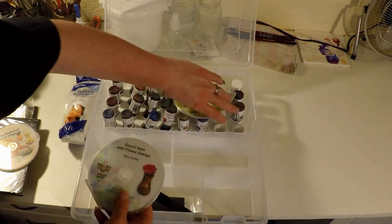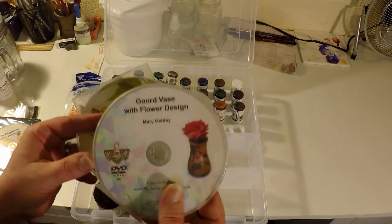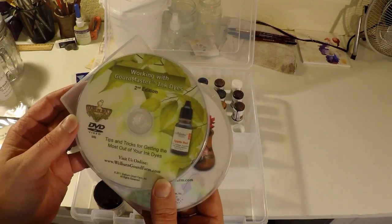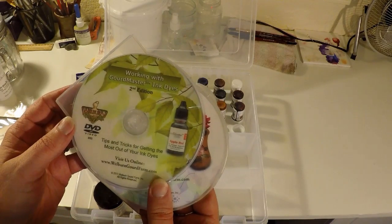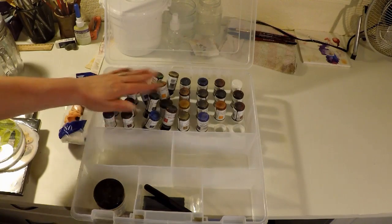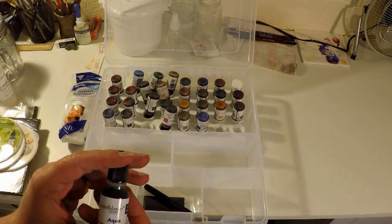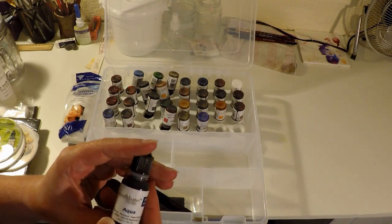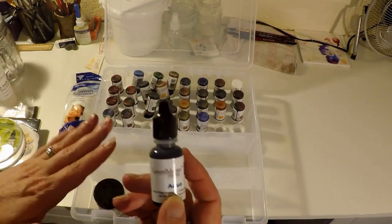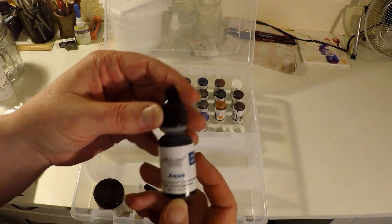We've got two more DVDs — I'm going to be watching a lot of DVDs. Gourd vase with flower design, and tips and tricks for getting the most out of your ink dyes. And then these are the 30 dyes — this is their full set of dyes. I definitely want to check out their transparent acrylic as well. And I want to see how these products work on not only gourds but wood too. I'm really excited to try this out.